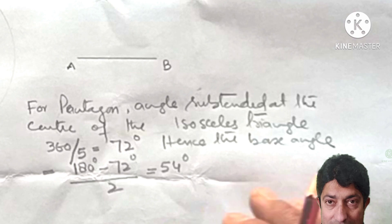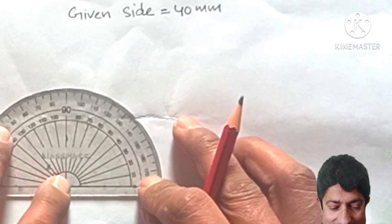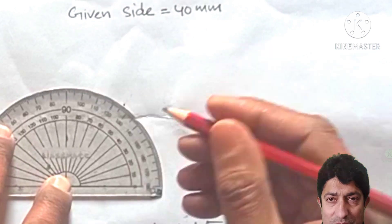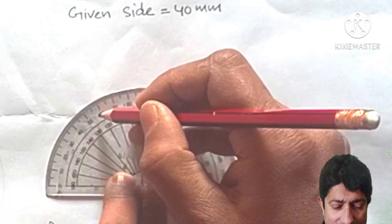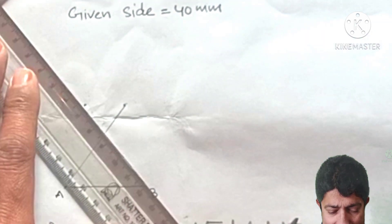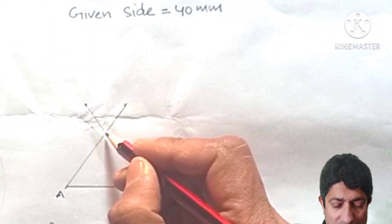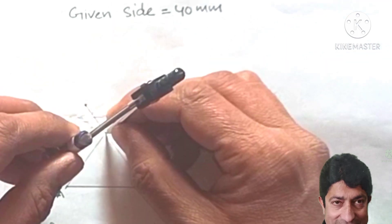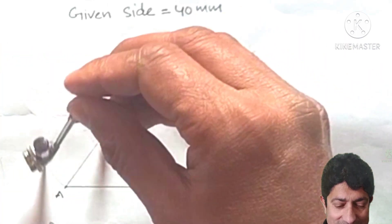Place the protractor at A and mark 54°, then place it at B and mark 54°. Join A and B to their respective points with light construction lines. These two lines intersect at a point — name it O. Take OA as the radius and draw a light thin circle.